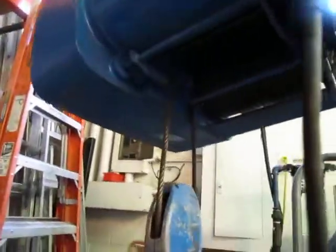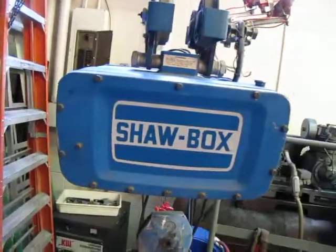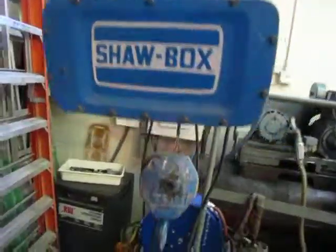There's the bottom. Like I said, it's a 230 three-phase unit. If you've got any questions, let me know. Good luck.